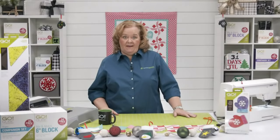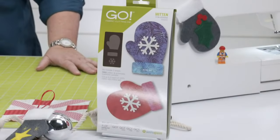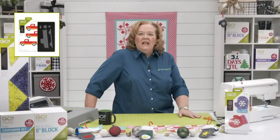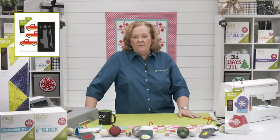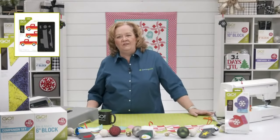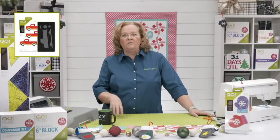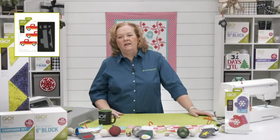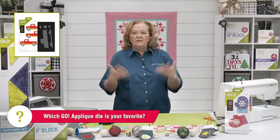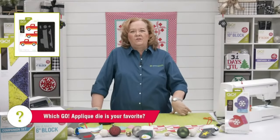Today is about the GO Mitten die, which is our newest appliqué shape — look how cute! Here is my photo of the day: Pam's Pickup, or as AccuQuilt calls it, the GO Pickup Truck. It is my absolute favorite appliqué shape. The question of the day: which GO appliqué die is your favorite? The mitten is our newest — which one do you love?